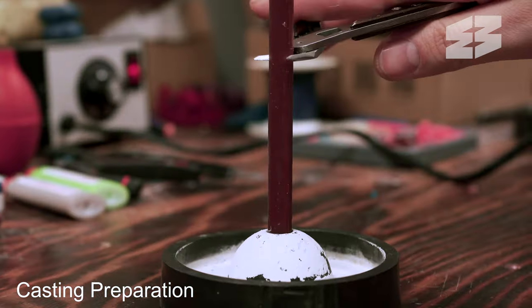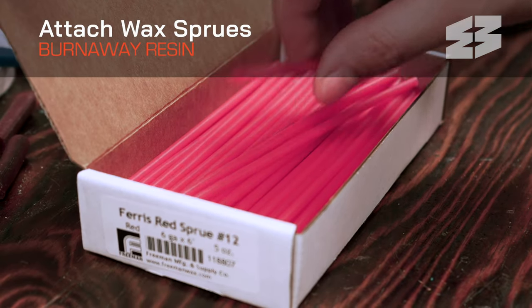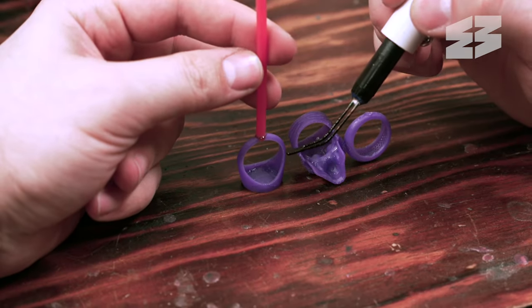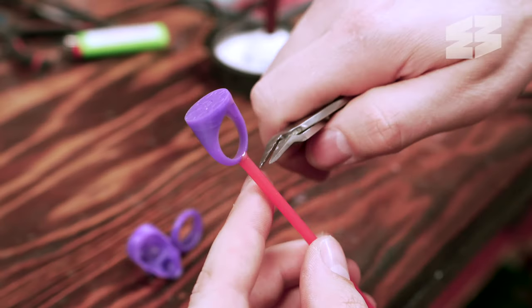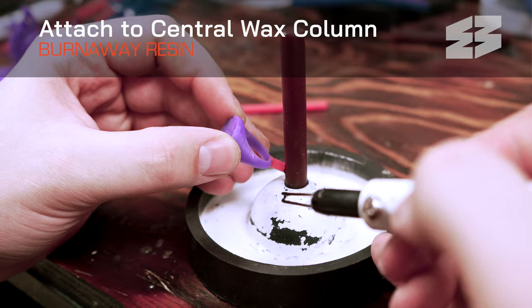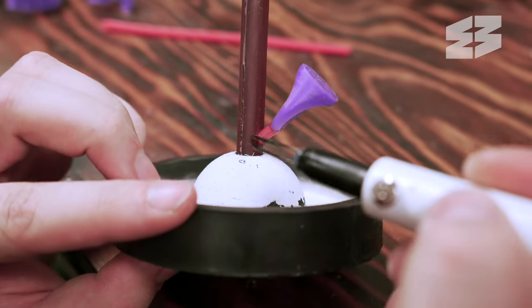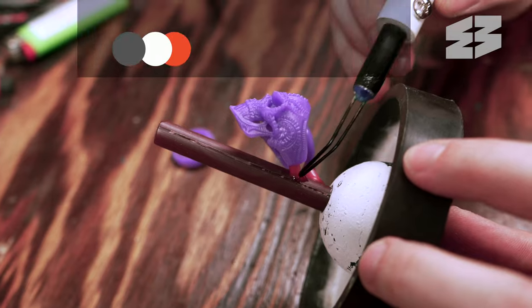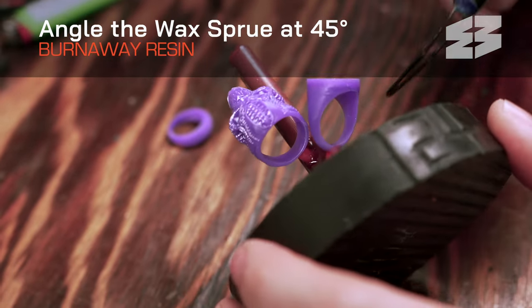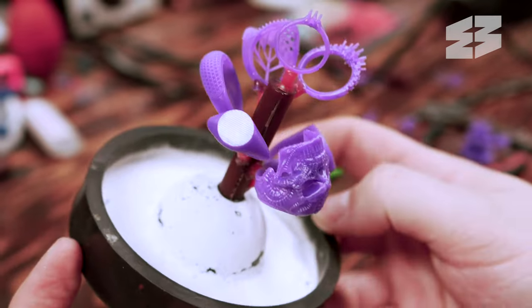If the model design doesn't include integrated sprues, you'll need to attach wax sprues as shown here. Securely attach your model to a central wax column, forming a casting tree, which allows for multiple pieces to be cast simultaneously. The sprues should be angled at approximately 45 degrees to ensure a clean burnout and efficient metal flow.